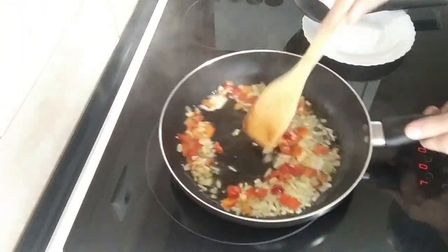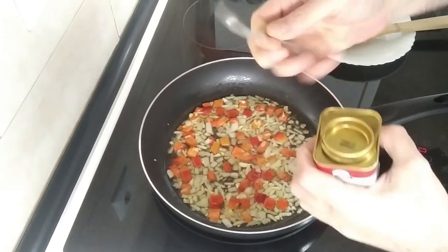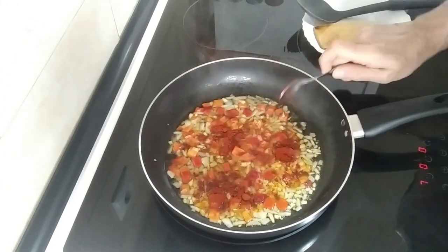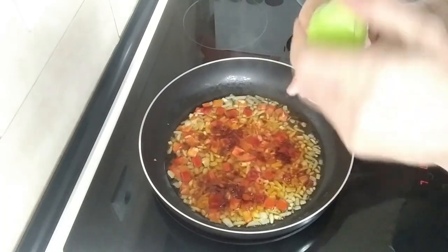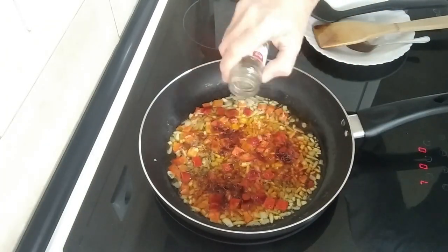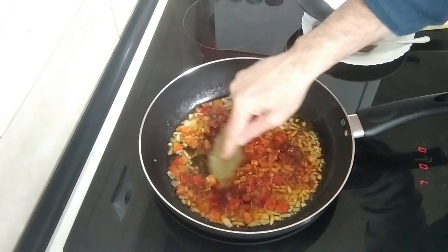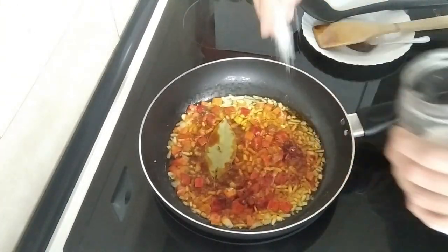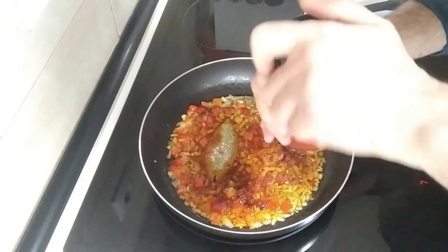So this seems soft enough. What I'm going to do next is add one teaspoon of sweet paprika and some thyme — sprinkle about half a teaspoon. I'll chuck in a bay leaf, some salt, and I'll add in my tomato sauce.